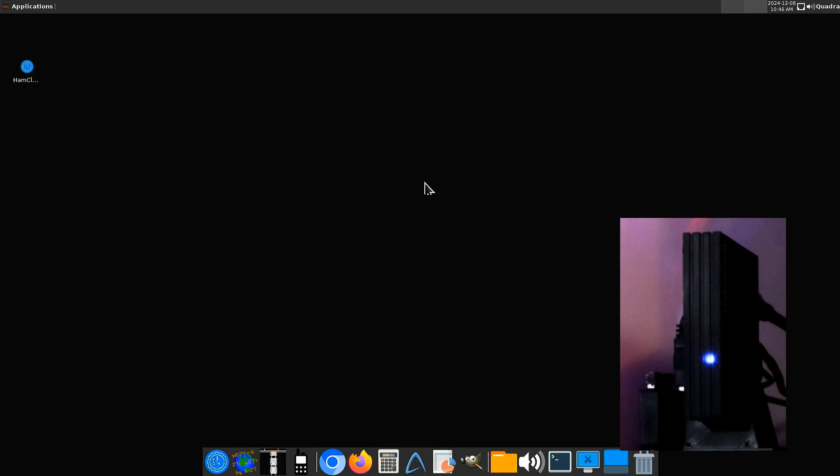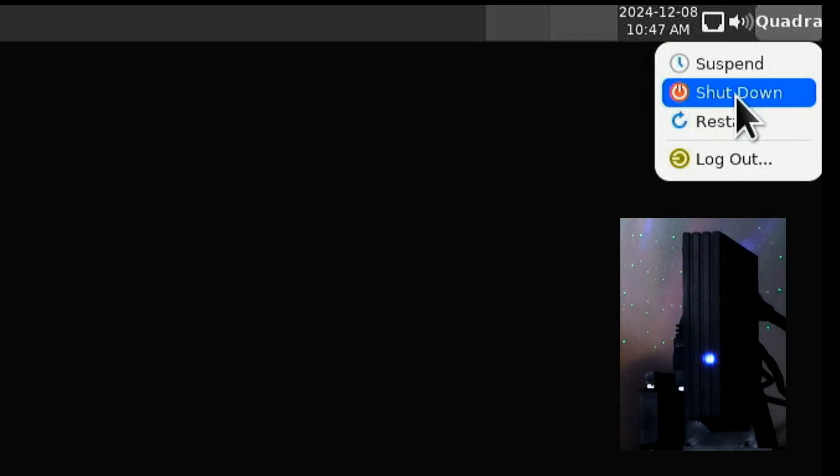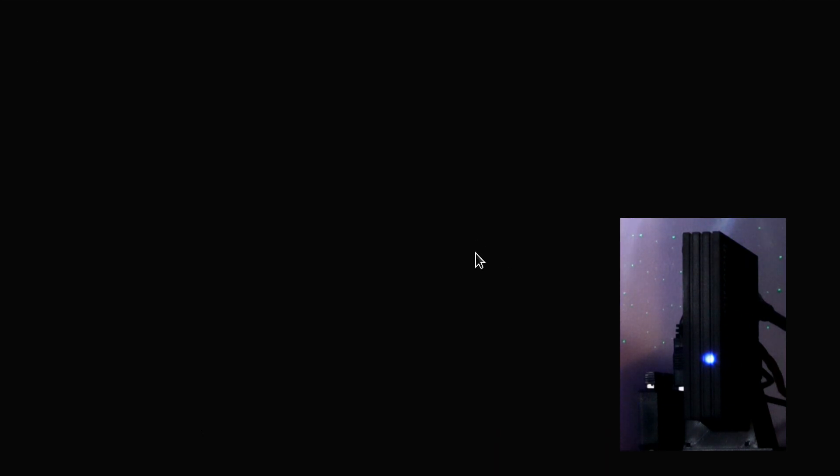And this is the main screen. If you've had WSJTX, a website, a calculator, FL Digi — all of these are available and you can run them simultaneously with Ham Clock. But what you'll want to do is close down whatever you've got running here. Then come up to Quadra in the corner, click on that, and select Shutdown and confirm.